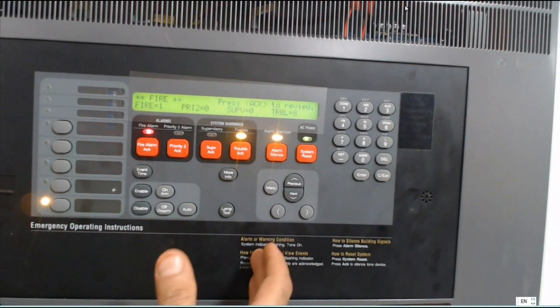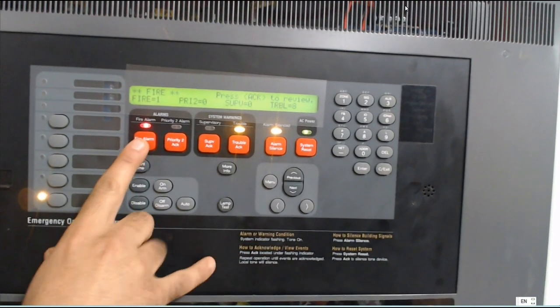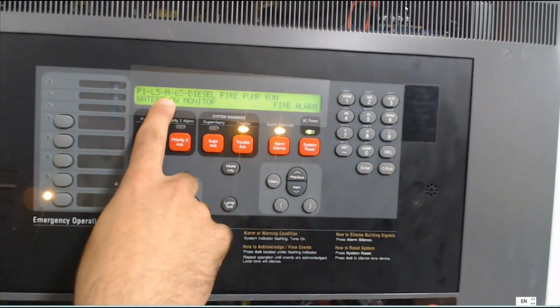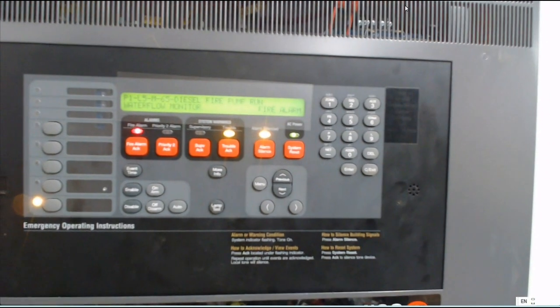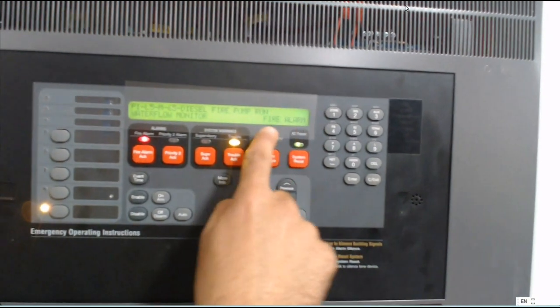Once a fire alarm activates, this fire alarm act shows. Here it shows panel one, loop five, M means motor module, device number 65 — diesel tank fire pump run. Because the fire pump started, it will show fire alarm.